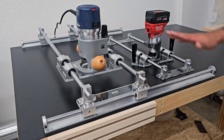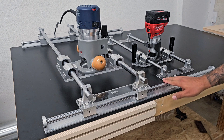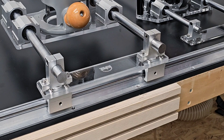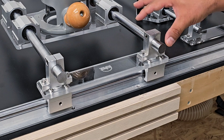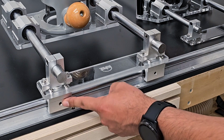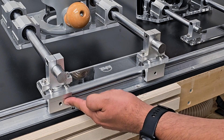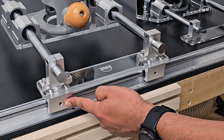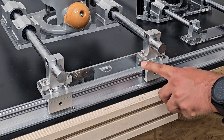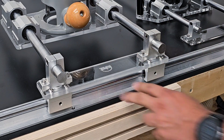Some of our customers have indicated that they want to use their full-size router sled assembly but they want to use it with 16 millimeter rails, because they're a lot lighter and a lot cheaper than 20 millimeter rails. The problem is that when you buy a full-size router sled kit from us, it is meant to be mated with 20 millimeter bearings — these blocks are normally SBR20UU bearings. On 16 millimeter rails, you'd have a SBR16UU bearing instead.